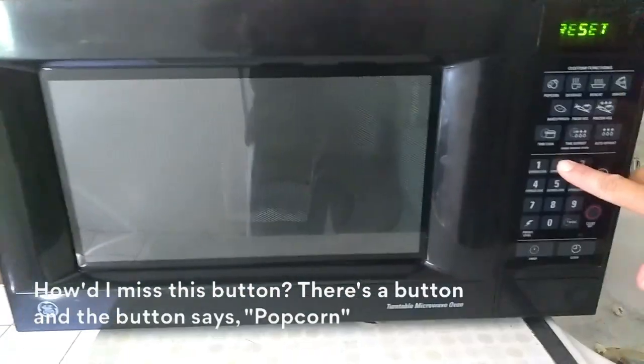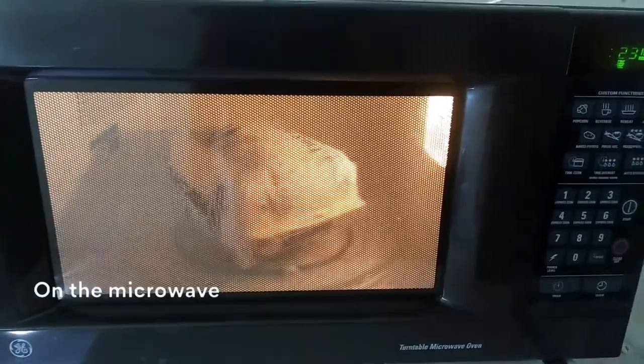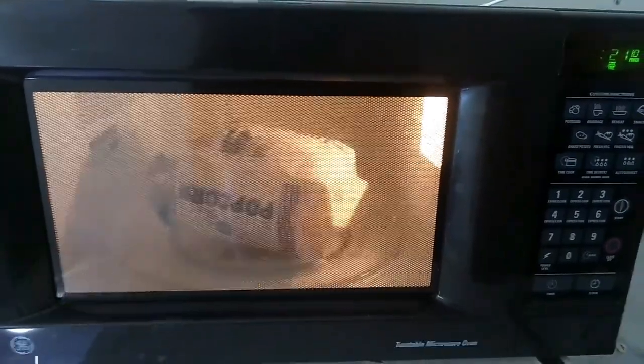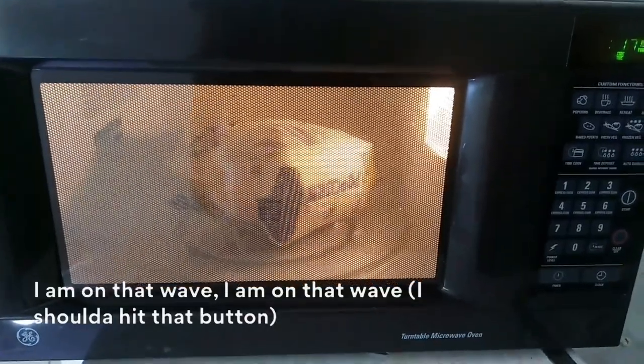Wait a minute — how'd I miss this button? There's a button on the microwave and the button says popcorn. Oh no. I am on that wave, I am on that wave.